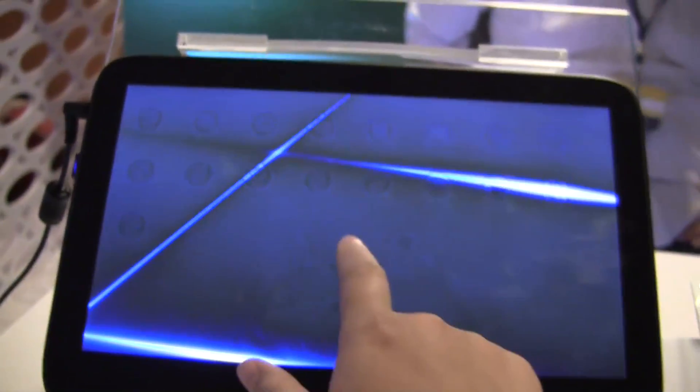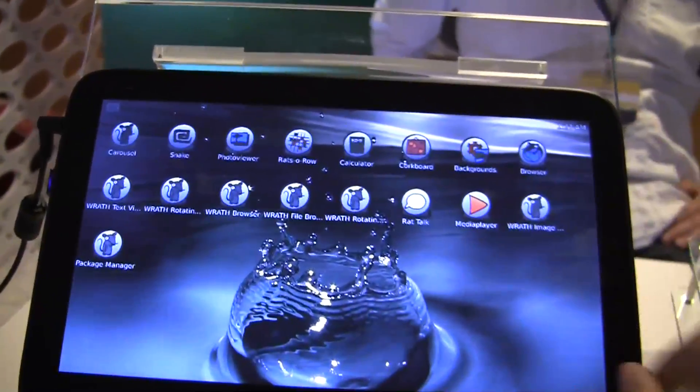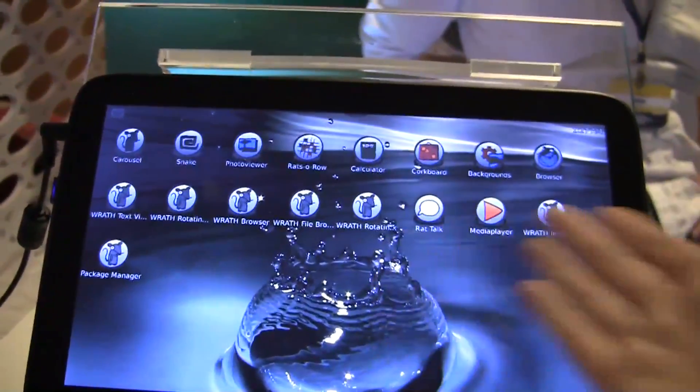So here we have a very familiar tab — this is like the XOPC or the V-tab. But you can see they've created their own skin. It does kind of remind me of the XOPC UI because of the circles.